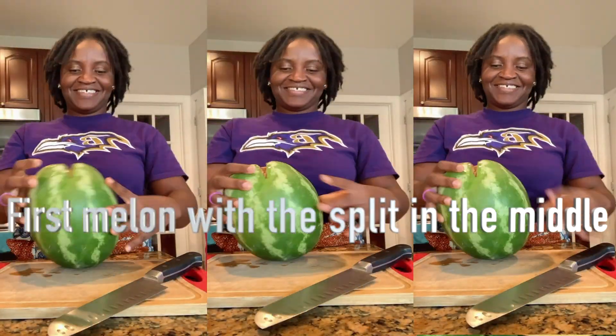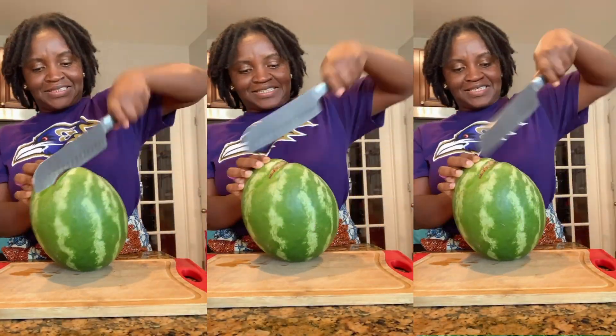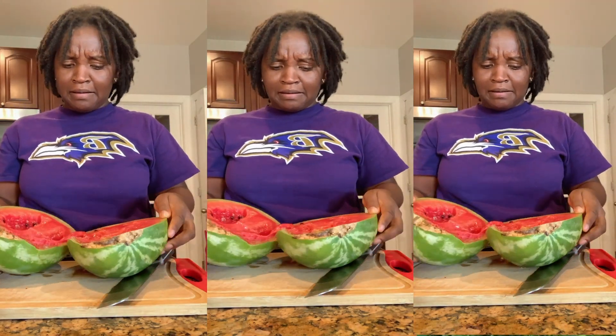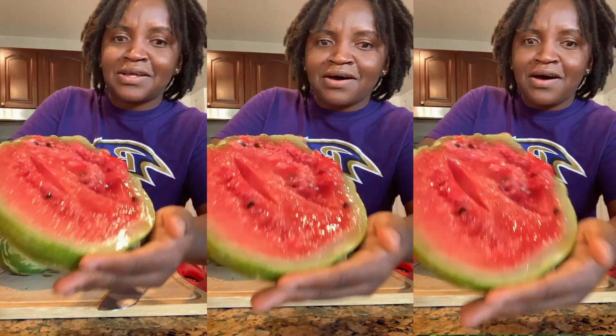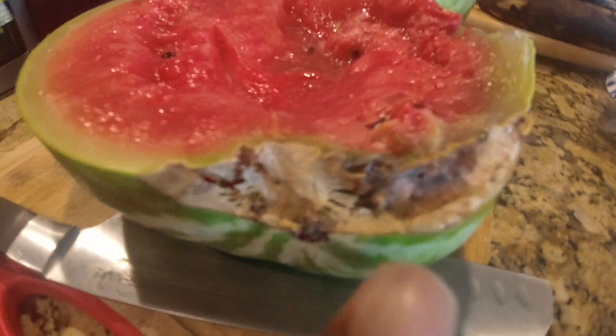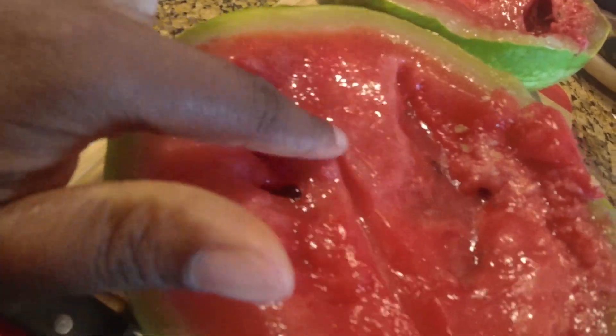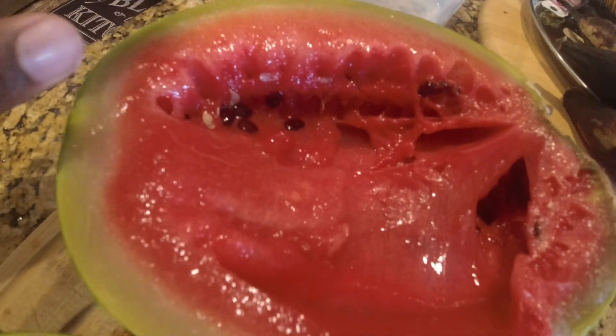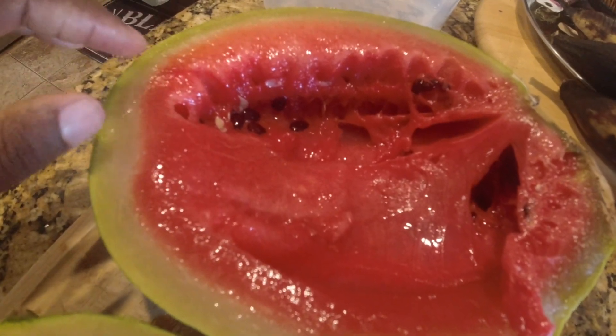I'm super excited, so let's do it! Oh wow — it opens so easy. Oh my gosh, look at this. It is so soft inside. All right guys, so this is the watermelon that I cut and it had this weird looking split in it. It is not edible. Look how soft it is. Unfortunately, this is what it looks like. But it's okay because the other one I gave to my neighbor was really good.